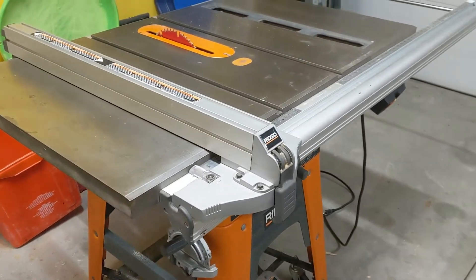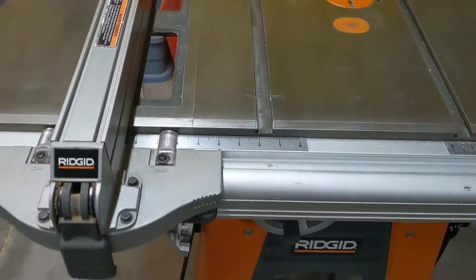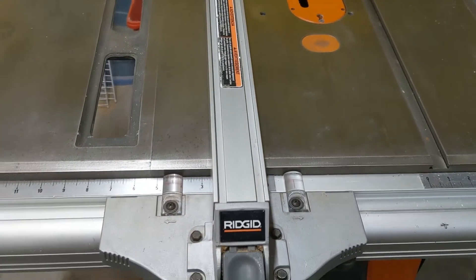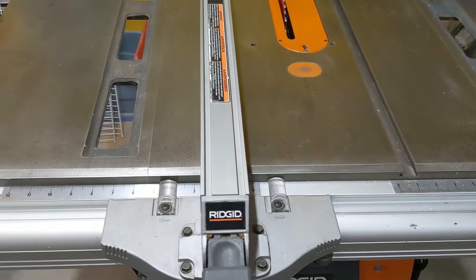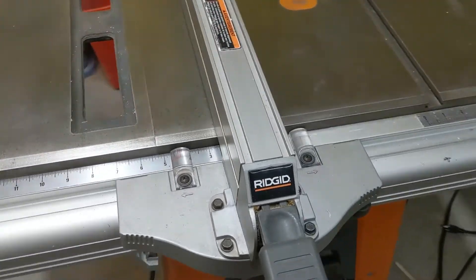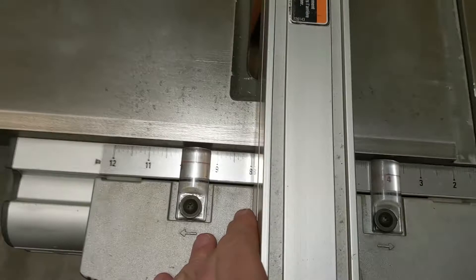First, the 3650. The rigid fence system on this one is probably one of the best fence systems going on a factory saw without buying an upgrade. To get a better fence than this, generally you're going to be looking at buying an aftermarket fence that probably costs more than the saw does.